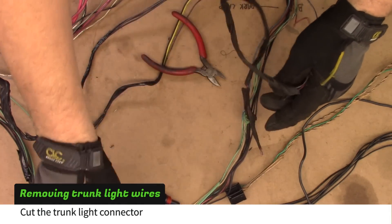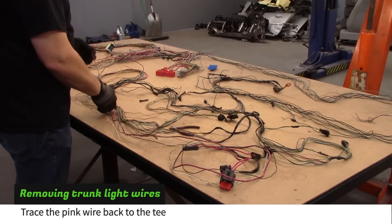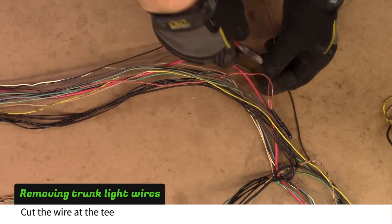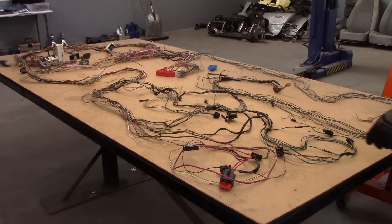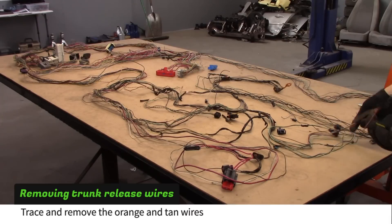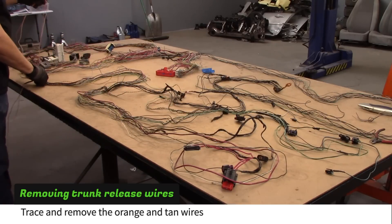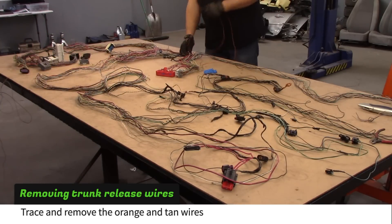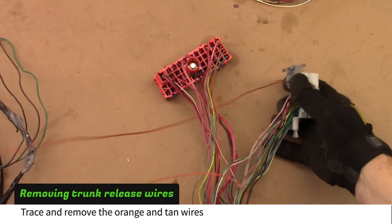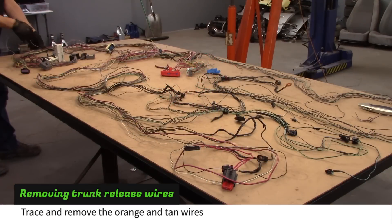Cut the trunk light connector. Trace the pink wire back to the T and cut it. Cut the trunk release connector. Trace and remove the orange and tan wires. Cut the trunk wires.